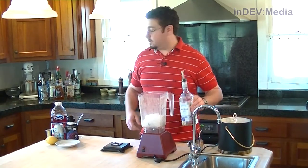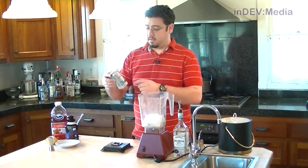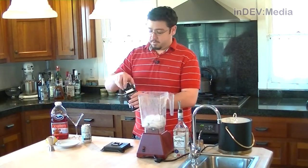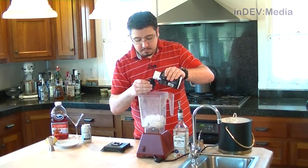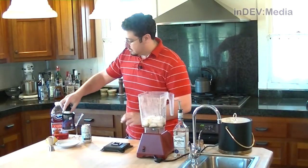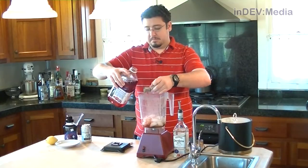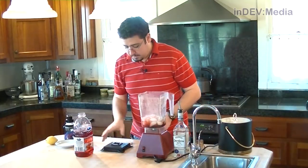Now we have our ice in the blender. We're going to add one shot of tequila and about three quarters of our can of seltzer water. Then we add our SodaStream syrup — about four teaspoons of this. A little bit too much there. And a shot and a half of cranberry juice. Now we're going to give this a quick blend.